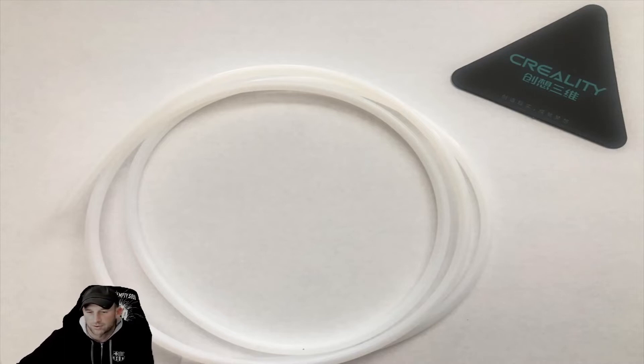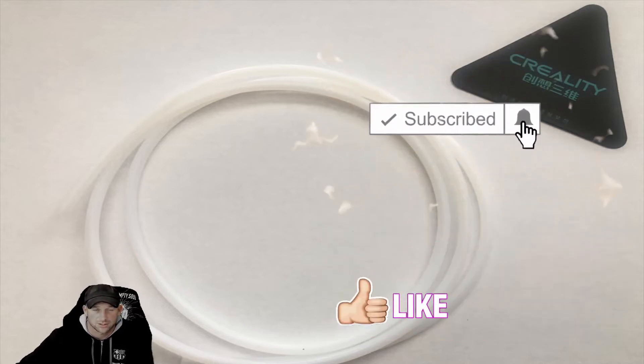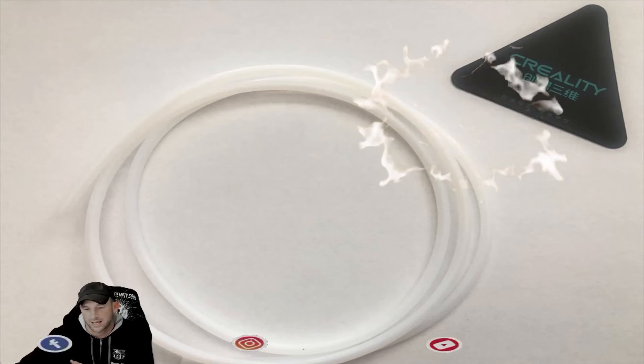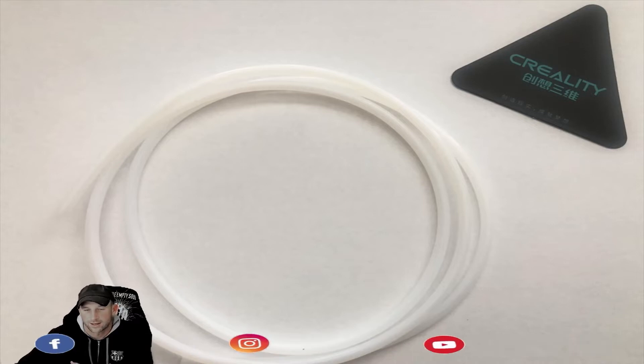Today we're going to be talking about the accessory component where the filament sticks and has some issues. These were a couple of questions from the comments in past videos. Make sure you like and subscribe so you'll get notifications whenever new videos are coming out that you may have questions on.